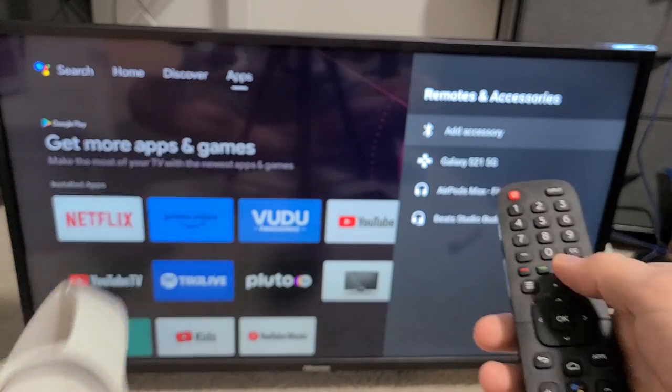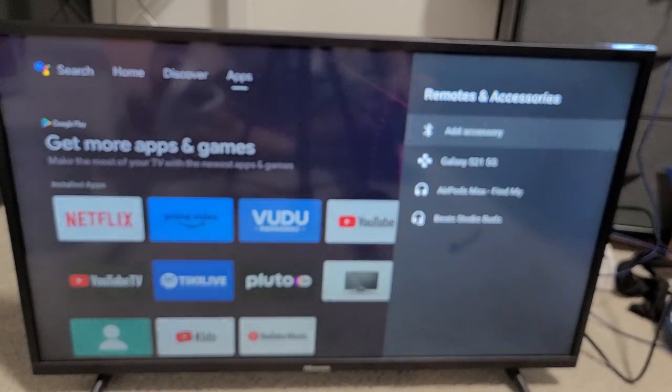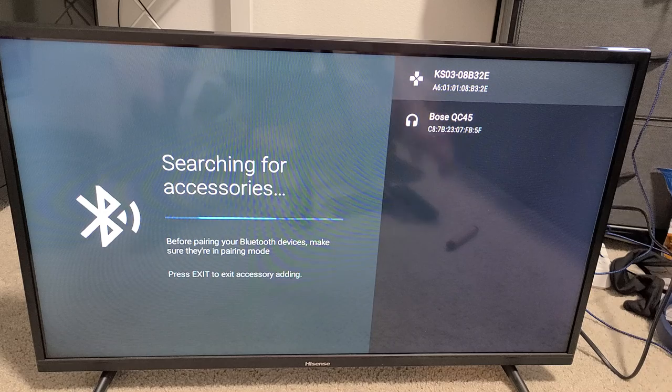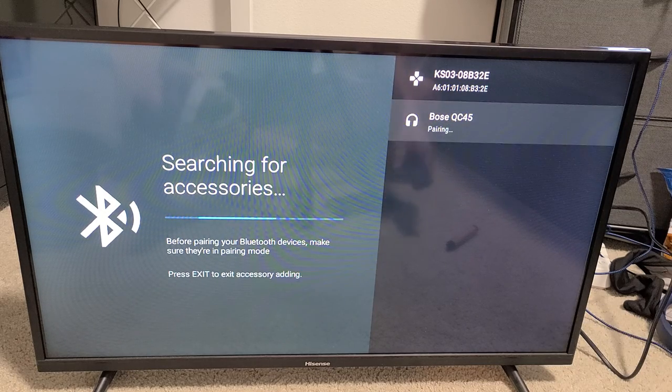Now go to Add Accessory on the TV and click OK. Give it one second. There it is — the Bose right there. Go down to it and click OK.